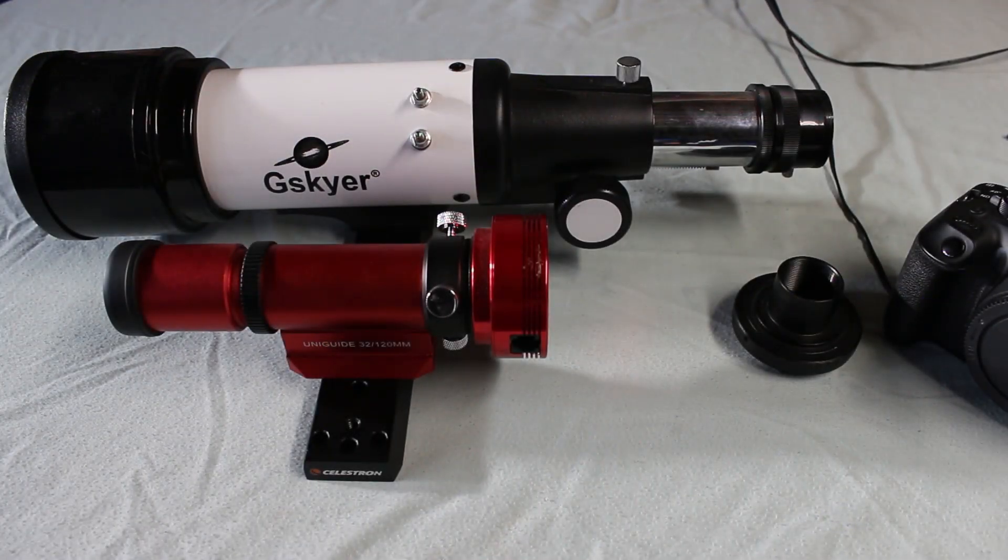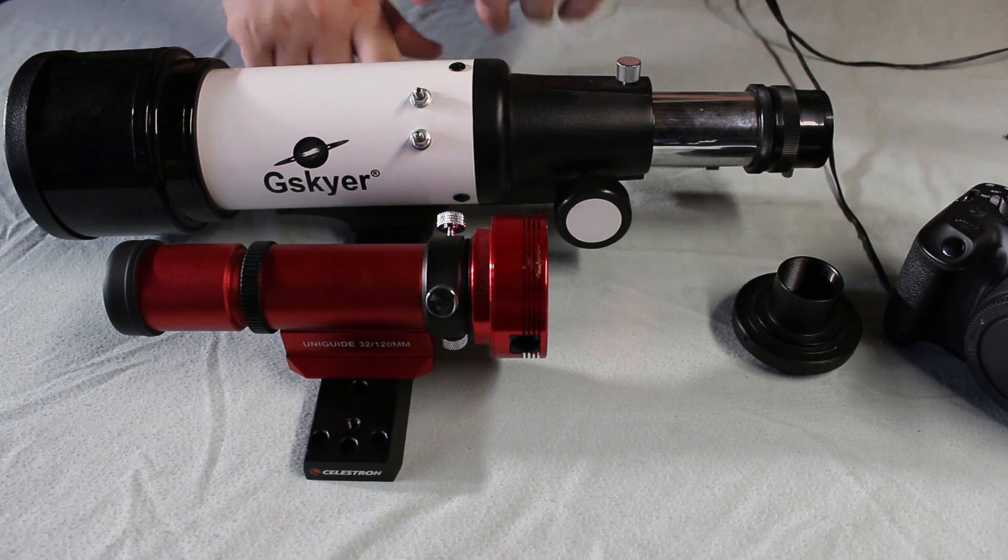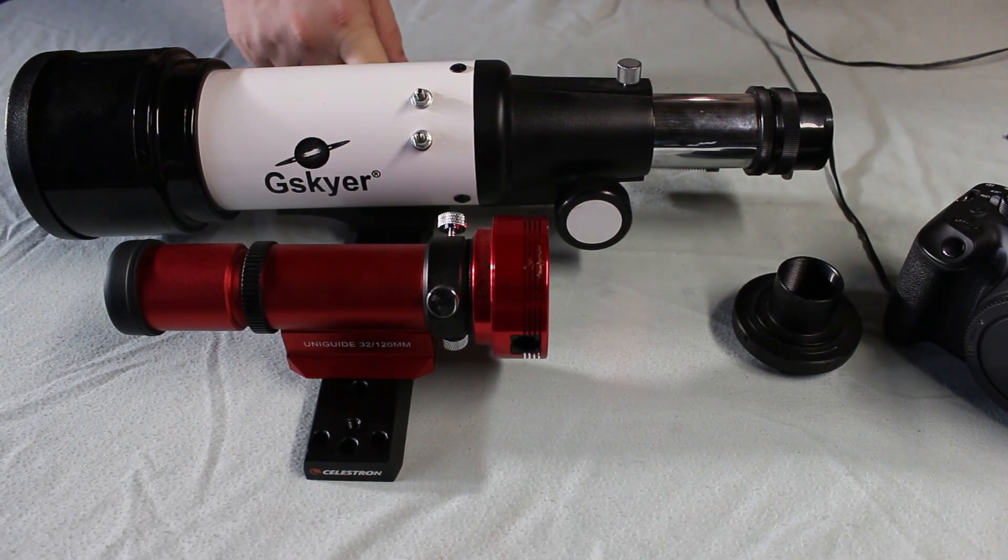I have captured numerous pictures of the moon with this telescope, but I have only successfully captured three images of deep space objects with this telescope because of numerous issues I've had with the images.